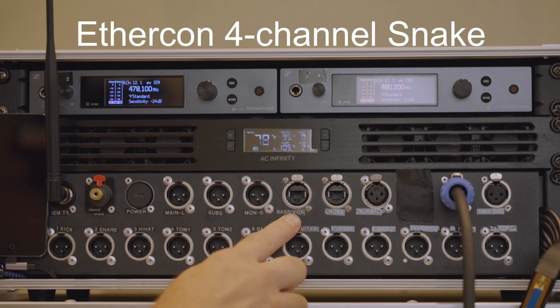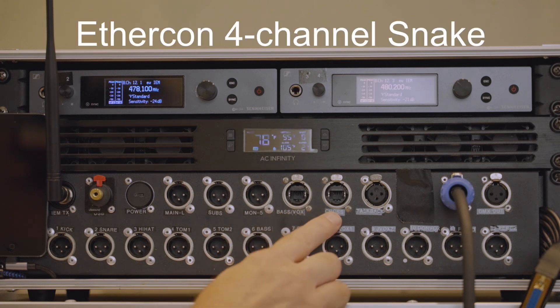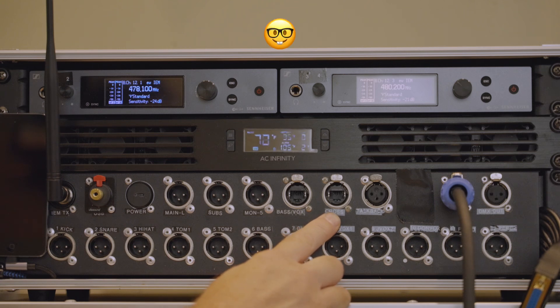We use EtherCon four-channel snakes that allow us to run multiple pairs of vocals and guitars, and even a cross stage that allows us to run a main and a subwoofer out, and then also still receive a couple of channels of inputs.